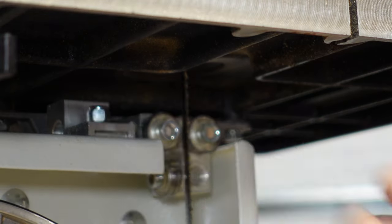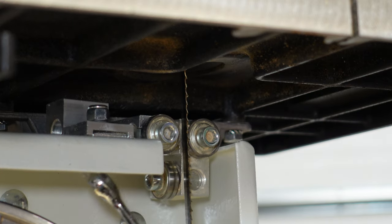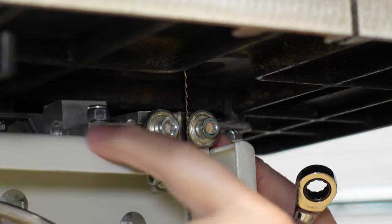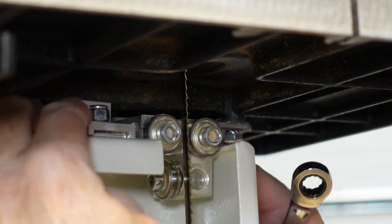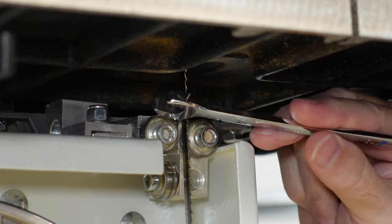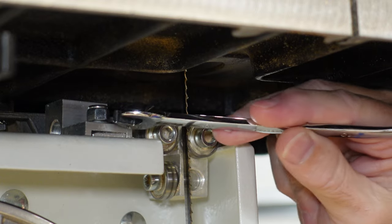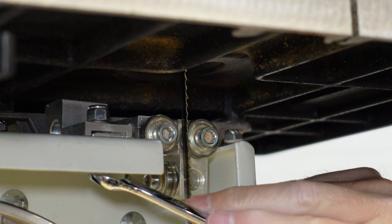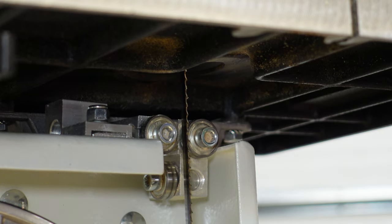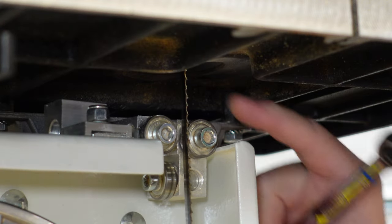Sometimes this can get loose on you and the whole thing will move. If that happens, there's a bolt right up under here that you can tighten. You can see how this mechanism slides back and forth — you want it back and out of the way. If this little washer right here gets loose, that square washer up there is threaded, so you can tighten just that bolt and that will lock it down. If yours isn't moving, don't worry about it — just loosen it up and make sure the mechanism is all the way back and out of the way.